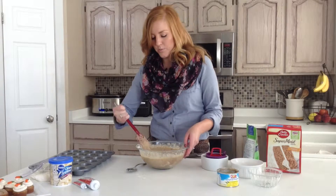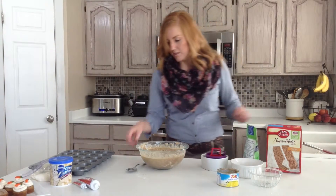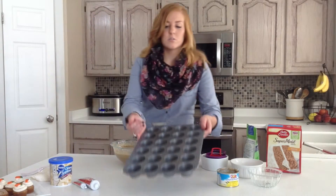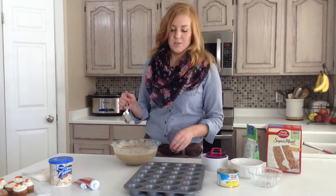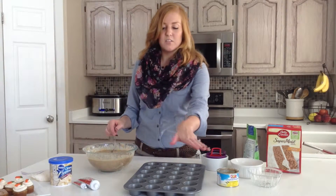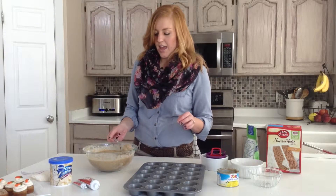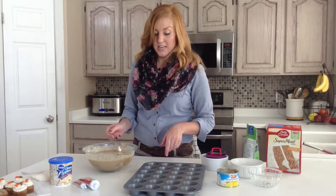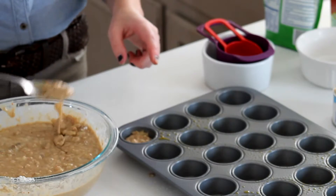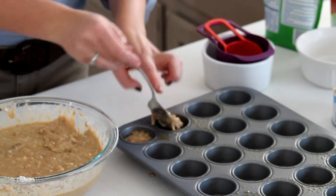So when you get to this point, after it is all incorporated, you are just going to take a metal spoon and slowly put them into these mini muffin tins. I have sprayed this just so it doesn't need a liner and they won't stick to the bottom. You are just going to scoop these in and fill each one about two thirds of the way full.